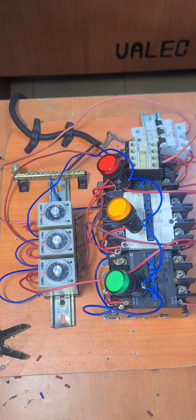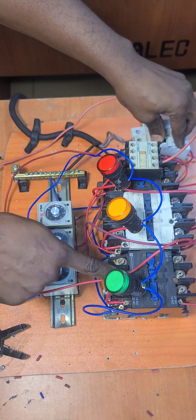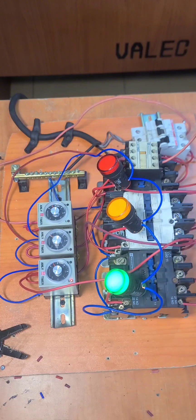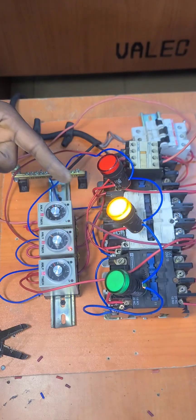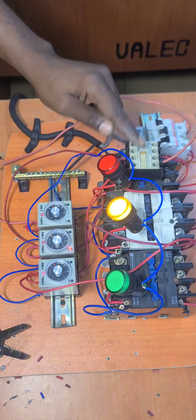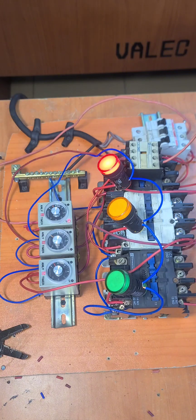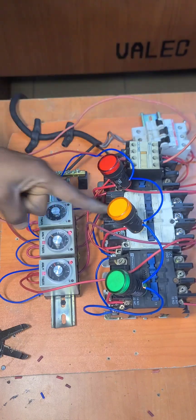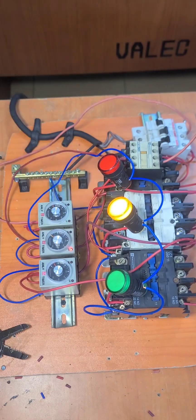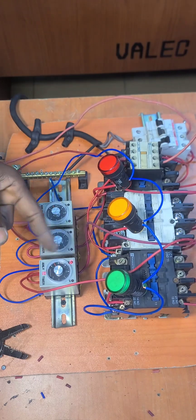We set each timer to 5 seconds. Now let us run a quick test. When the blue phase is available, after the 5-second delay, it closes. When the yellow phase is available, after the delay, it closes. When the red phase is available, after the delay, it closes. When two phases are available, after the delay this one closes. And when only one phase is available, after the delay, that one closes.